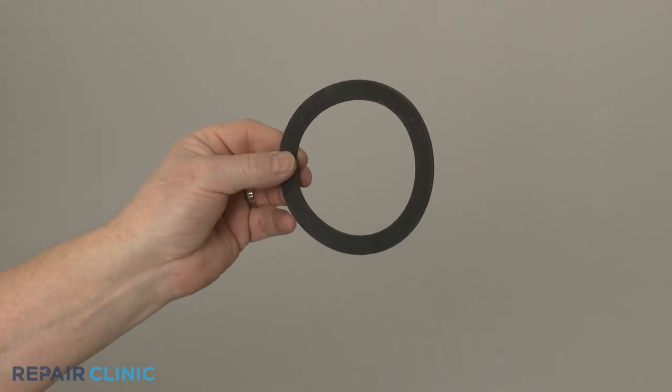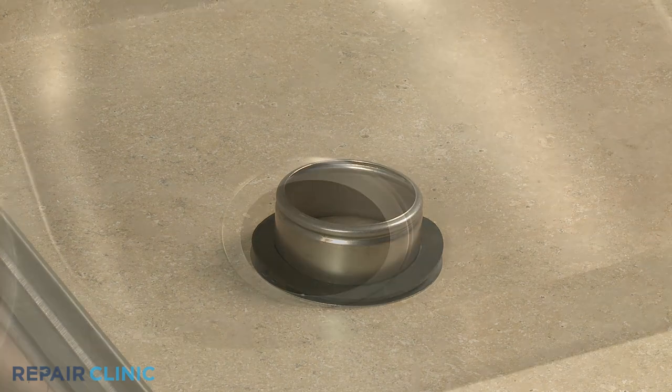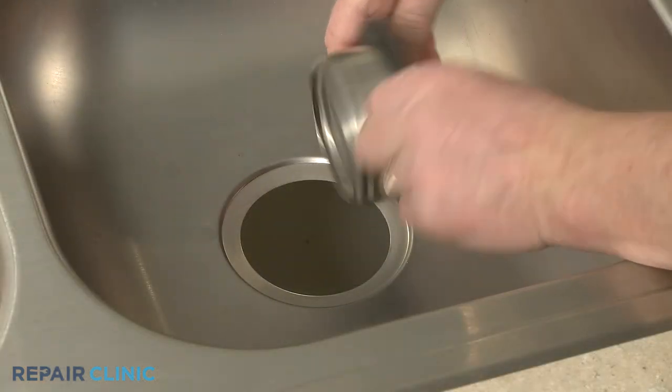To install the new upper sink flange seal, align it on the bottom of the strainer flange. Then insert the strainer flange into the sink opening.